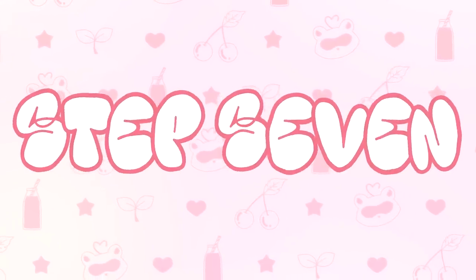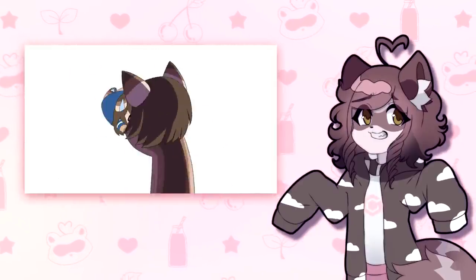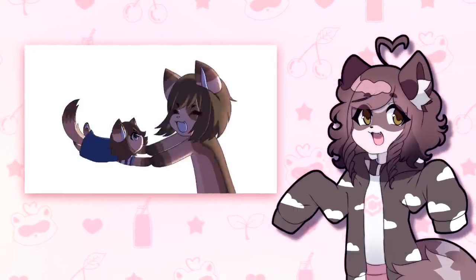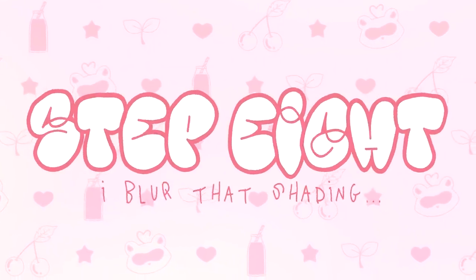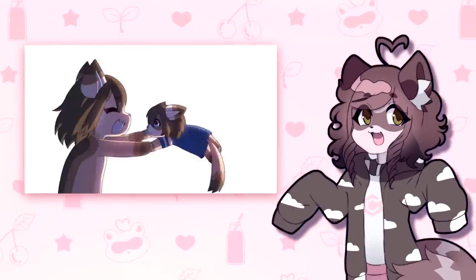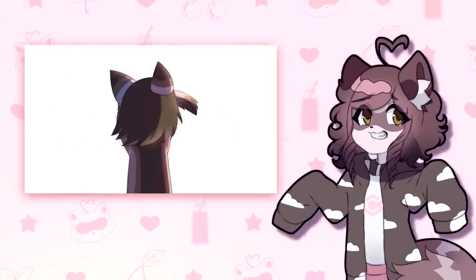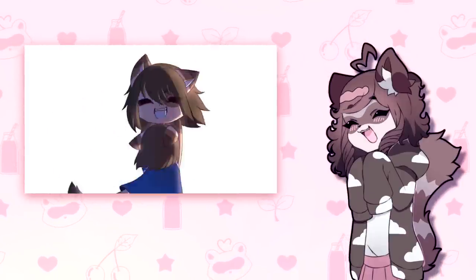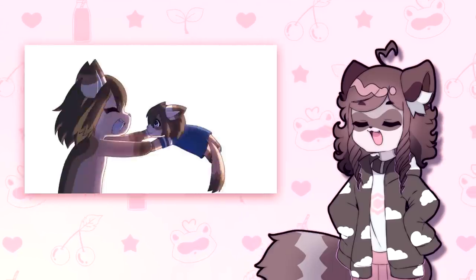Step 7: basic shading. Here I add basic rendering — pretty straightforward but time-consuming. I just add a light source and keep shading and shading until I do every single frame. Step 8: I blurred that shading by hand, because I think doing it by hand lets you leave some hard marks, which makes it just generally look more dynamic. I do a lot of unnecessary things, but it's fun, and I like getting into the nitty-gritty of animation because I like to have every frame look somewhat like a full-rendered drawing.